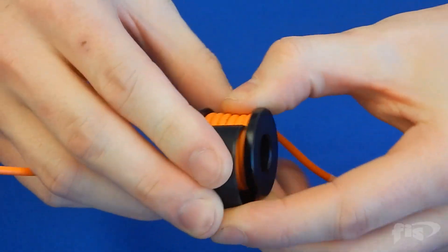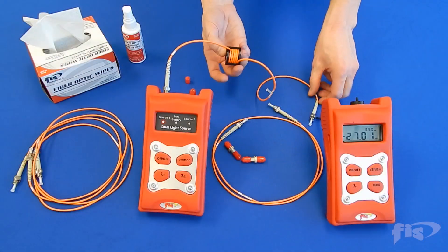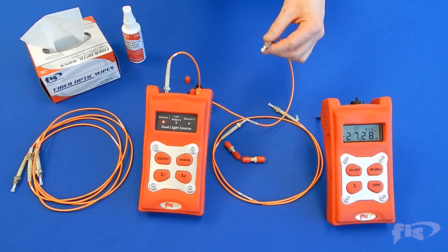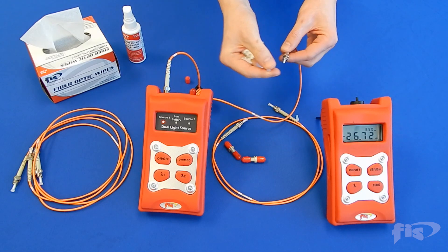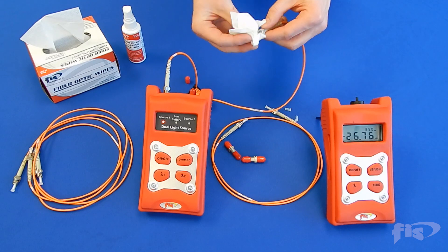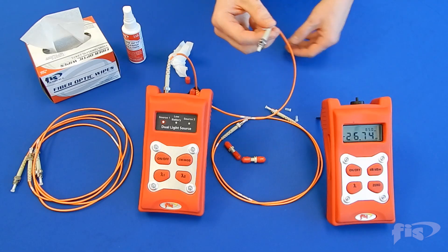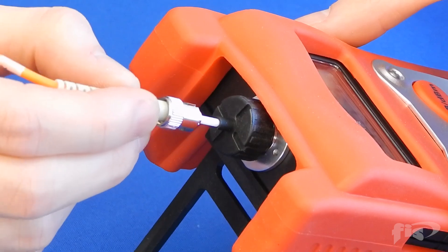A mandrel wrap is not necessary for single mode fiber testing. Clean the other end of the reference cord with cleaning solution and wipe.